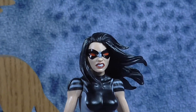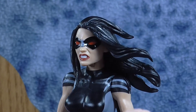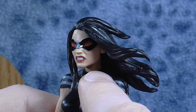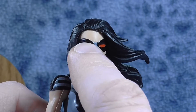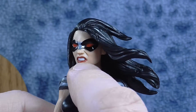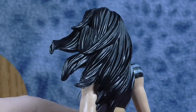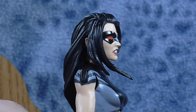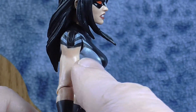Getting a closer look at the details of the figure, we have this very nice head sculpt. Really nice job on the face — it's a very distinct head sculpt. Really nice paint apps on the lips and the teeth. Really good job on the mask with the red eyes. She's got this kind of angry scowl going on and her flowing hair. Really, really nice head sculpt.